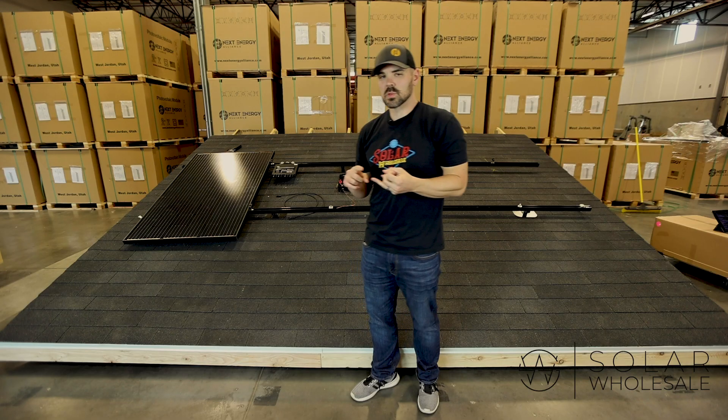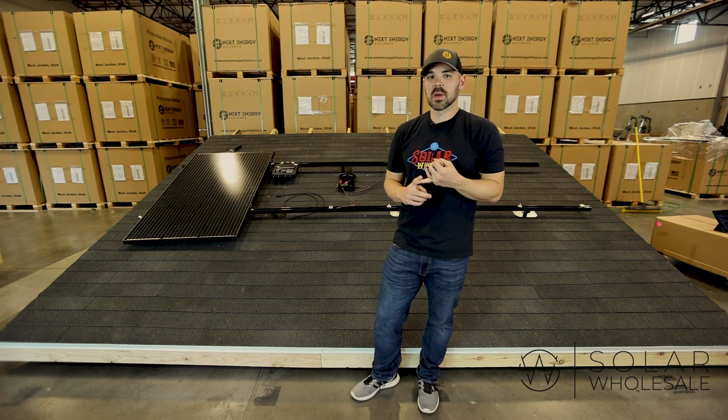Obviously you have your solar panels. You have some sort of inverter — whether string inverter, optimized, or micro inverter — and the racking. I'm going to tell you what our kits come with and why we're different.